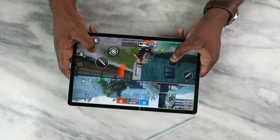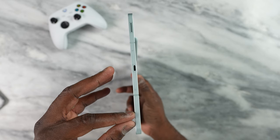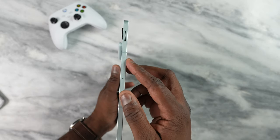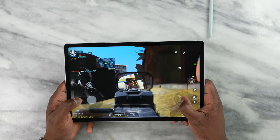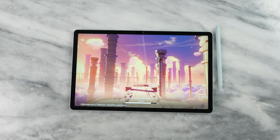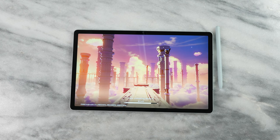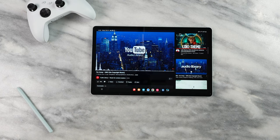Before we go to Genshin Impact, let's listen to some audio off the speakers. We've got dual speakers on each side of this device. Let's see what we get in terms of gaming audio as well as music off the system. That was pretty good and pretty solid overall.